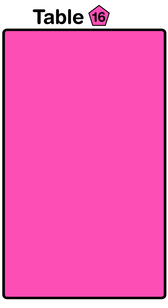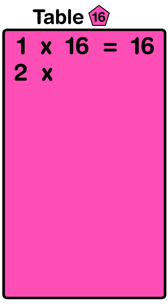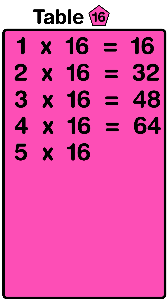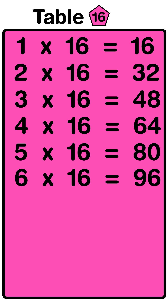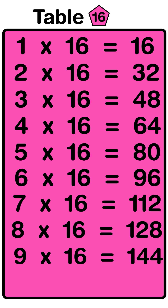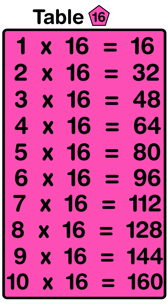1 sixteens are 16, 2 sixteens are 32, 3 sixteens are 48, 4 sixteens are 64, 5 sixteens are 80, 6 sixteens are 96, 7 sixteens are 112, 8 sixteens are 128, 9 sixteens are 144, 10 sixteens are 160.